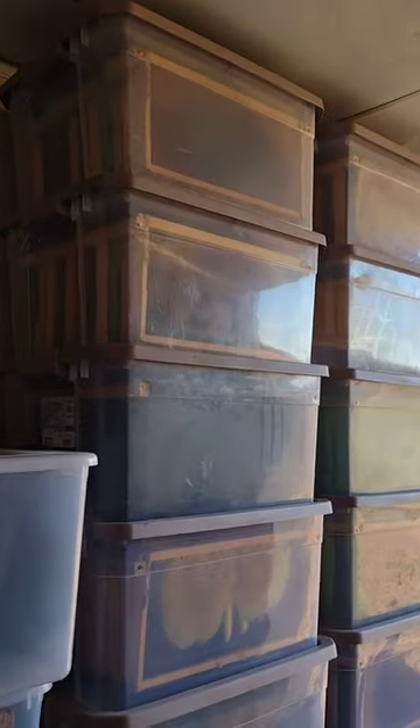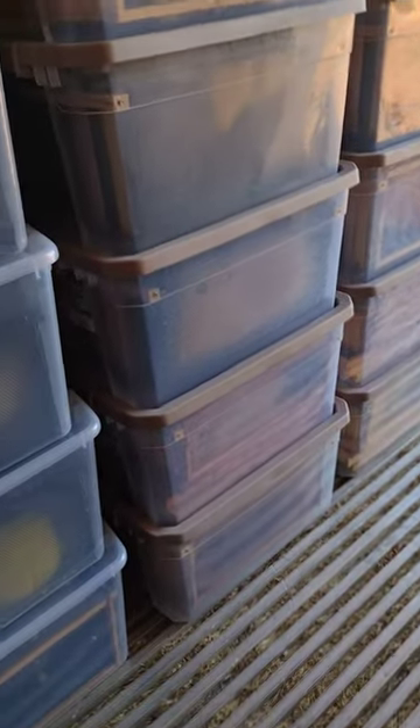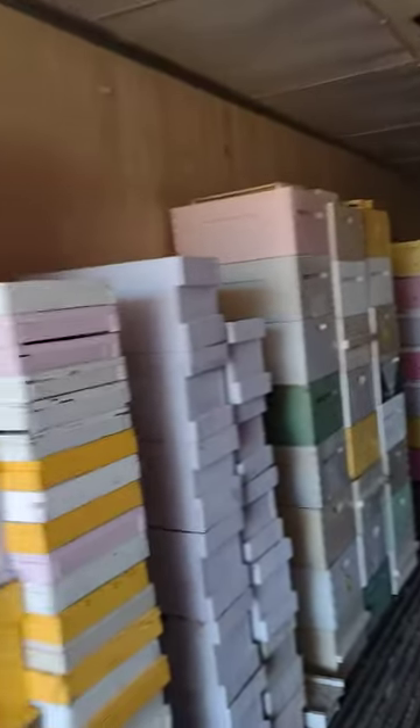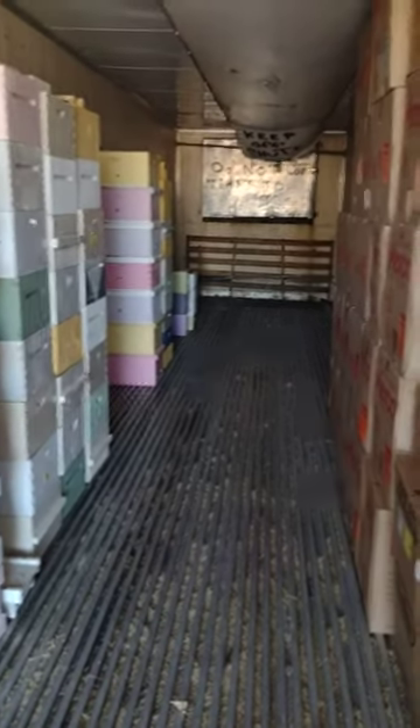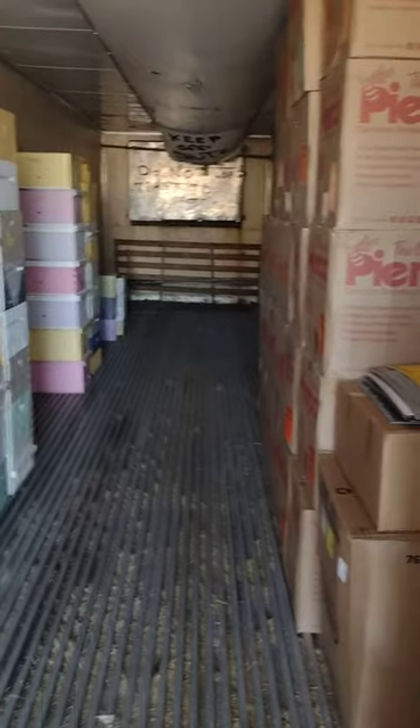Still got a couple more pallets of boxes to bring in, and some more stuff out of the yard. But yeah, I don't think we'd have gone much smaller. We can still go one more deep in here — we're probably going to need to by the time we get to 300 boxes built.